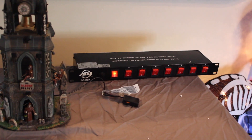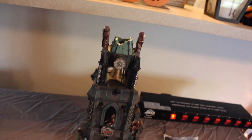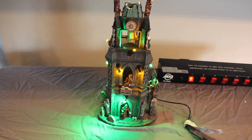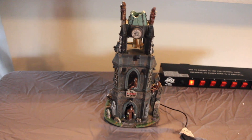I recommend getting a DJ strip power bar if you're going to set up a village like this, because the plugs on the back let you fit more. You can also get a surge protector with outlets side by side rather than all in a row, since the voltage packs take up a lot of room. I have more than eight pieces so I have a surge protector connected to the strip as well. This is what the Bloody Belfry looks like when it's running.